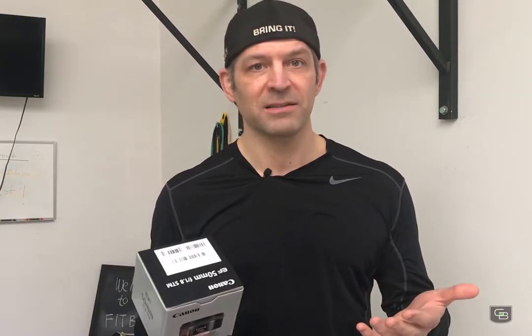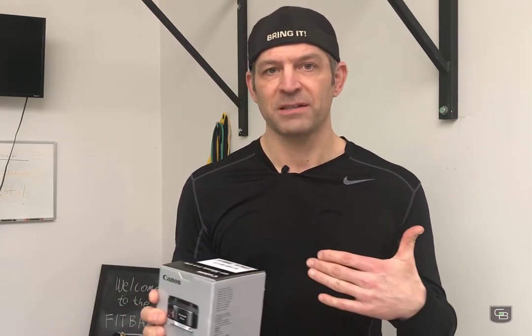A lot of people are calling it the Canon Nifty 50, which is for the 50mm obviously, and it's called a prime lens versus the zoom. I've been experimenting with the zoom lens a little bit and we're using a Canon base — I say we because my daughter and I are experimenting a lot with this technology. It's considered a prime lens, 50mm, because it's more of a fixed length.